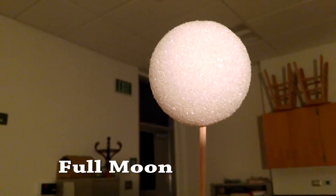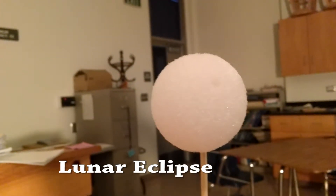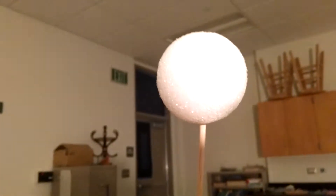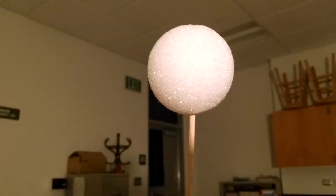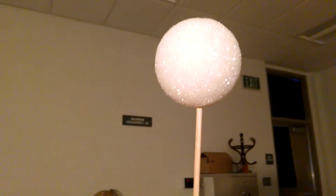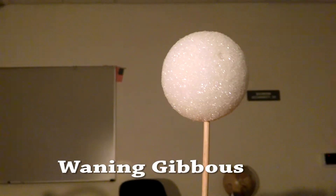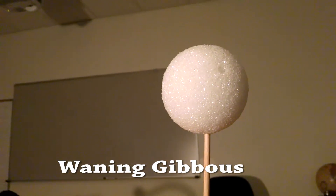As we get over here opposite the Sun, then we get the full moon — unless of course we come down here and we get a lunar eclipse, where you'll notice that the moon has moved into the shadow of the Earth, the Earth being my head. But up here when it's not in the shadow of the Earth, we see the full moon. The entire side that we're looking at is lit up. That was a partial lunar eclipse there.